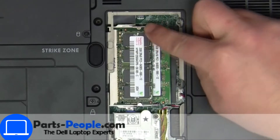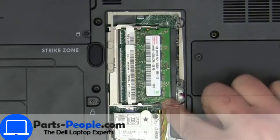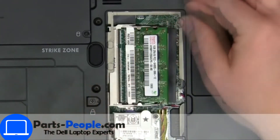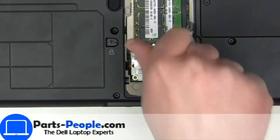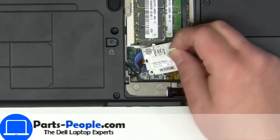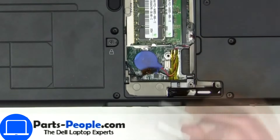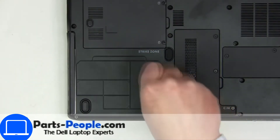Then separate clips and remove memory. Then unscrew and disconnect card. Now unscrew and remove DVD drive.